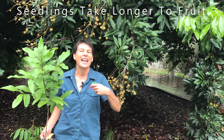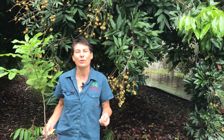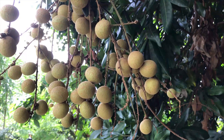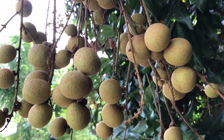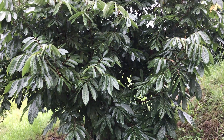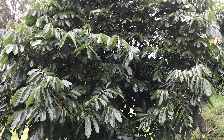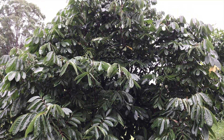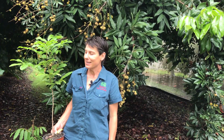The disadvantage is that a seedling has to go through its natural growth phase — it has to mature — and this can take many, many years. It can take eight to ten years for the plant to mature and start to flower and fruit. However, if you have lots of space for big trees, seedlings are a really economical way of growing plants and establishing beautiful trees. A longan seedling is a beautiful plant to grow.